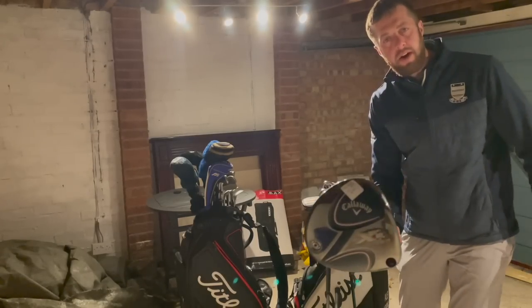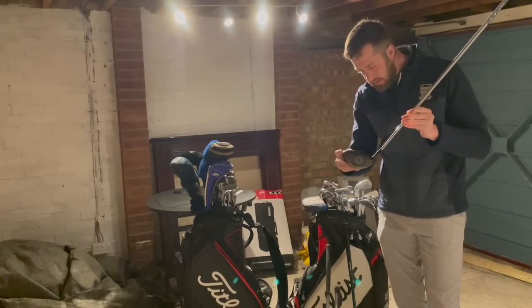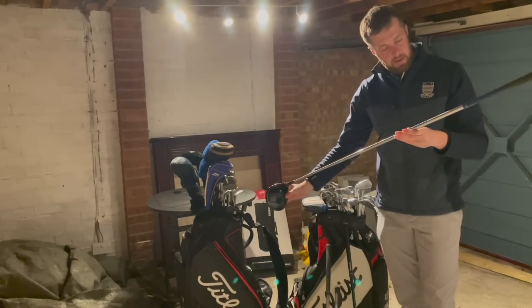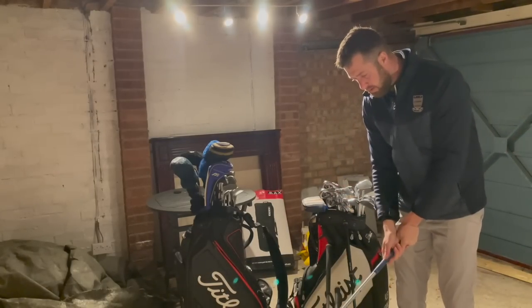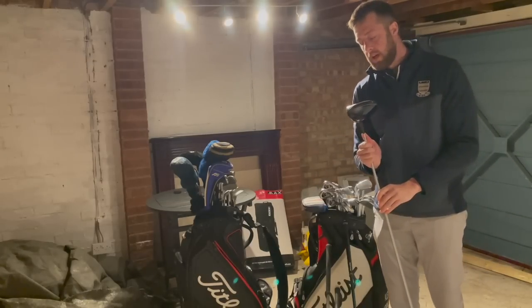Callaway XR Speed — I'm not sure how old that is now, but it's not that old. It's a nice colour, blue from the top, carbon fibre sort of crown. It's got a stiff shaft and again nine degrees, so this boy hits it hard and must spin it up a lot, so he's obviously trying to keep the ball flight down.